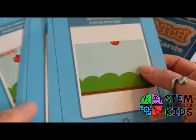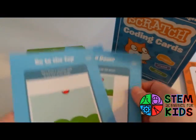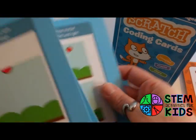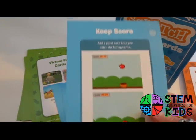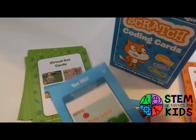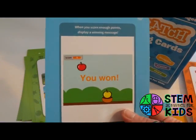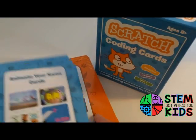For something like a game, you probably want to follow the steps at least the first time through, and then make your modifications. Each of the cards has an illustration so you know what your game should look like. You can keep score in the game, have bonus points, and then when you get to the end you can put in a message that the game is won.